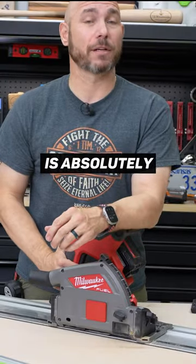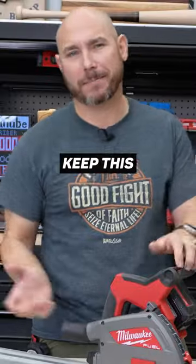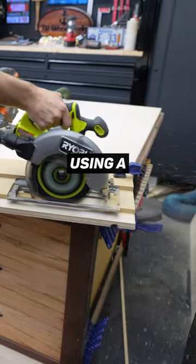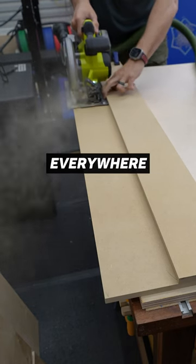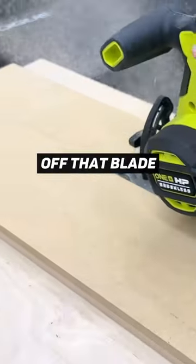One advantage that a track saw gives you is absolutely dust collection. I didn't really care about dust collection before, but now I want to keep this place clean and my lungs clean. As you can see here, when you're using a circular saw to cut plywood or MDF, the dust goes everywhere — and that is with the dust extractor hooked up to it. There's just too much open area for the dust to be collected; it's going to fly off that blade every time and make a mess.